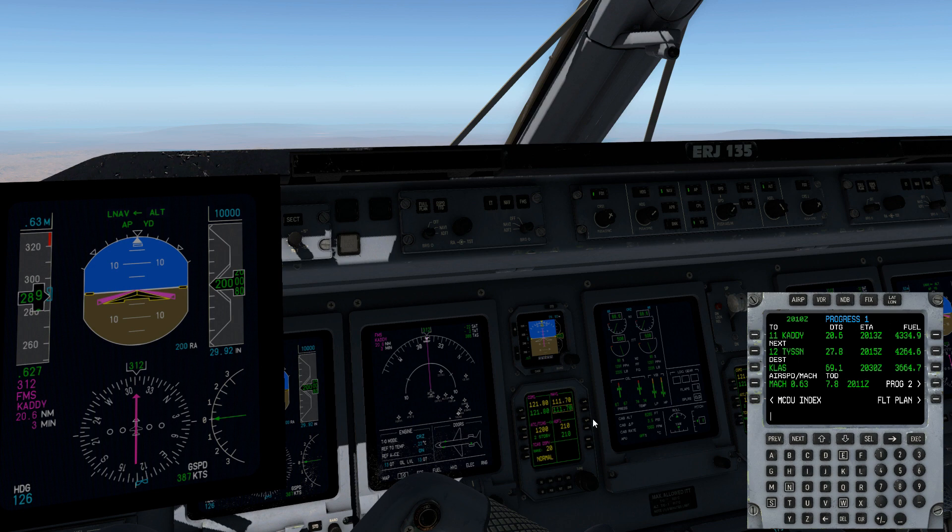Then we'll go ahead and set our ILS frequency into NAV1. We know that we need to use NAV1 once we get onto the ILS approach. Then we start watching for Top of Descent. And as you'll see over on the PFD, we've now got a VPI indication. This is the vertical path indicator, and this is a 250-foot scale — 250 high, 250 low — so a total spread of 500 feet.